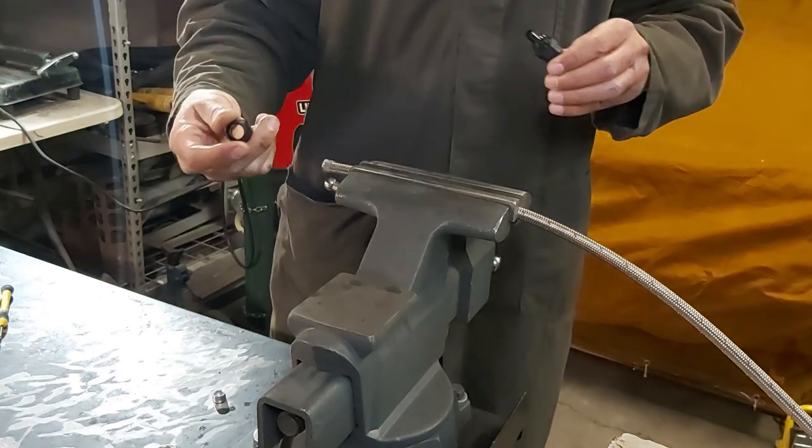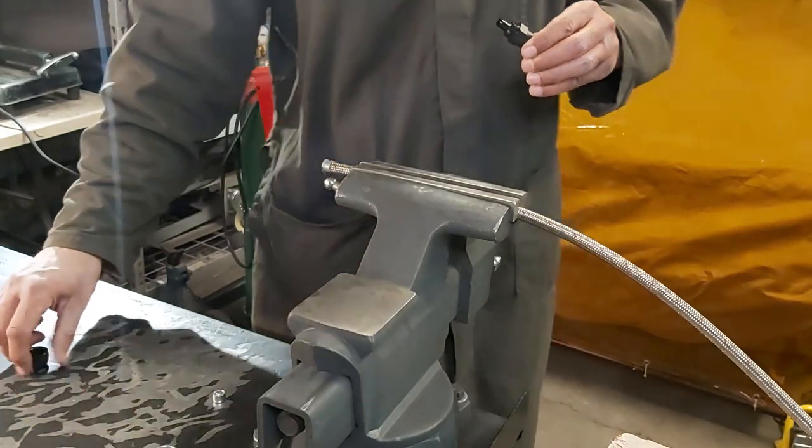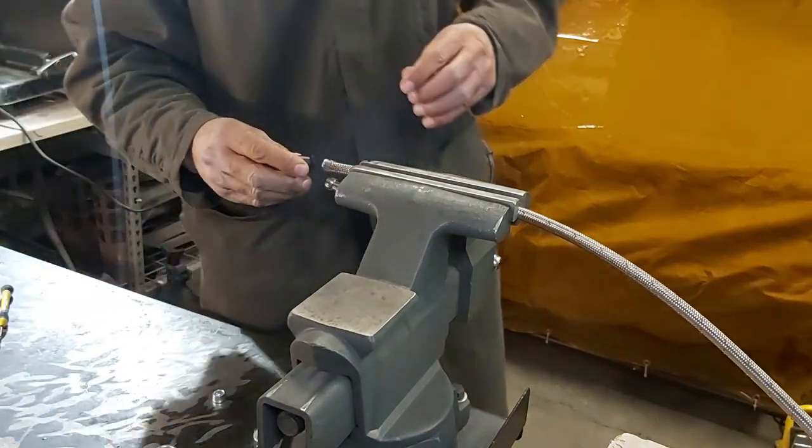What you do then is you take the nut here and put the end over — that's why I've got the tape on, it's just easier to do. We'll lubricate this up a bit so it slides on easier, and then yeah, we'll put this on.